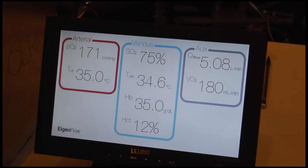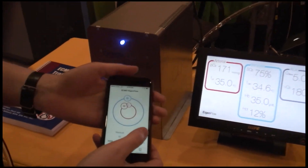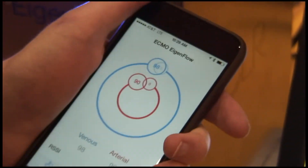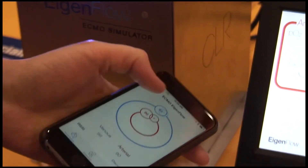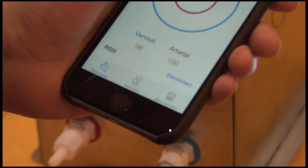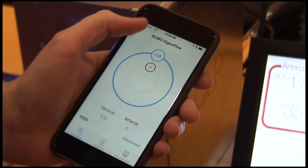Everything is controlled on this box through an iPhone app that we have developed. With one hand you can fully operate the eigenflow — adjusting down here at the bottom, we're looking at thrombosis, which are blood clots. We can have the circuit completely open, partially obstructed, or fully obstructed, which would be zero.